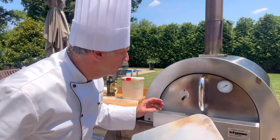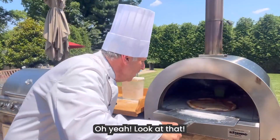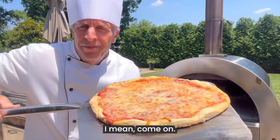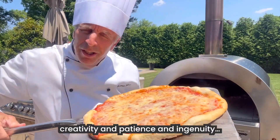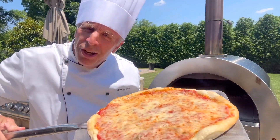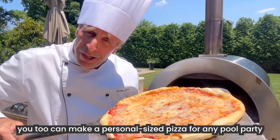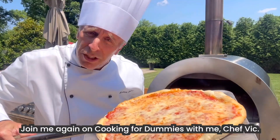Oh, it smells amazing. Oh, yeah. Look at that. I mean, come on. You see, folks, with just a little bit of fun, creativity, patience, and ingenuity, you too can make a personal-sized pizza for any pool party or barbecue. Thank you for watching me. Join me again on Cooking for Dummies with me, Chef Vic.